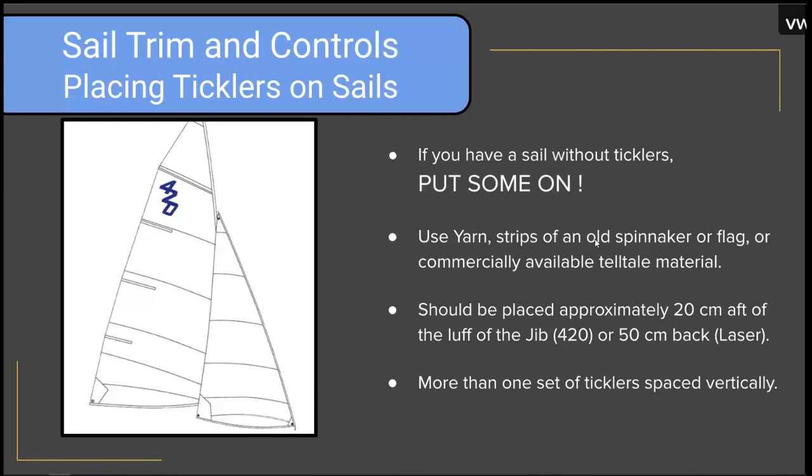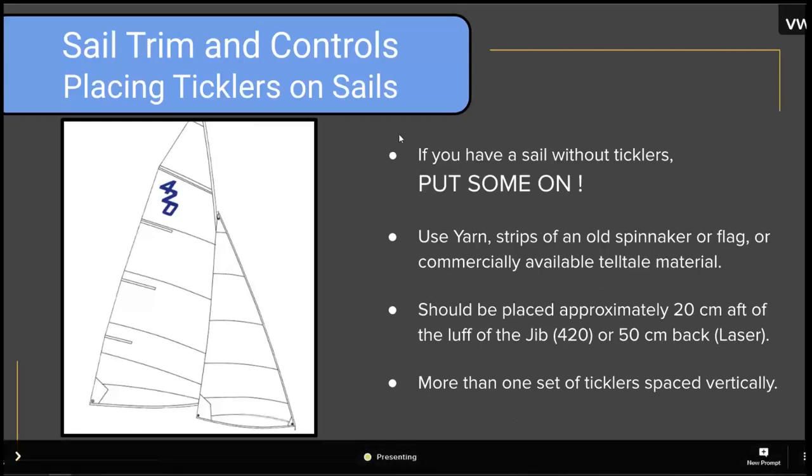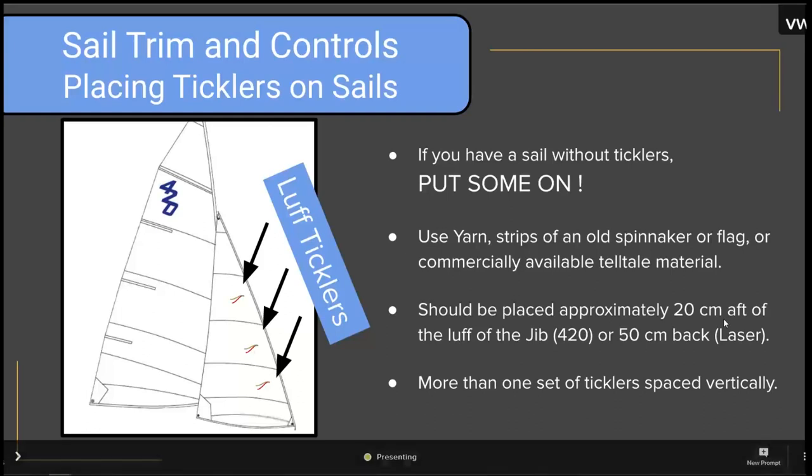Honestly, if you just have to pull yarn out of an old sweater, please put ticklers on your sail. The luff ticklers go a couple of hands back from the luff of the sail — literally two or three hands backwards. We want to space them vertically up the sail so that we can see how the sail is trimmed in multiple positions.